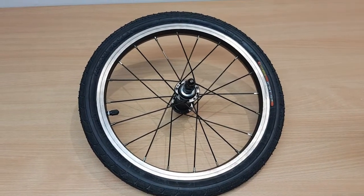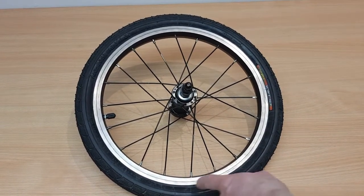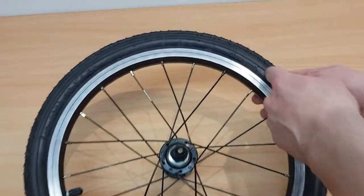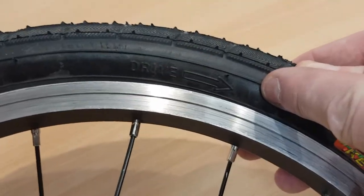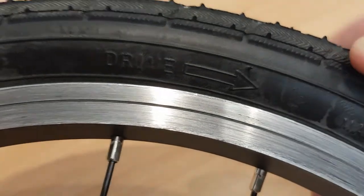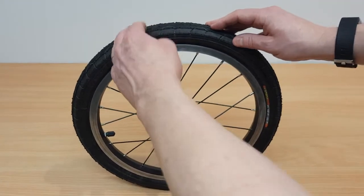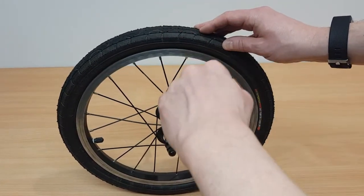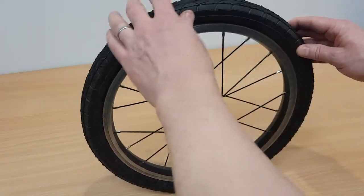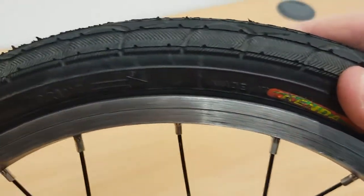Before you fit the wheel, you have to work out which way around it actually goes on the bike. On most tyres, if you look, you will find a marking which indicates the direction of travel or drive. On this one it's here — there's a little arrow showing the direction. To work out which way it goes, just follow the arrow. If you think about pushing your bike forwards, the wheel will go in that direction. So in this case, this is our right hand side of the bike.